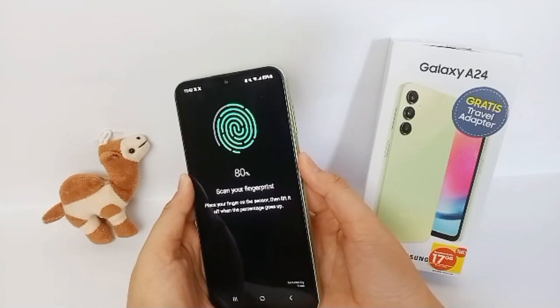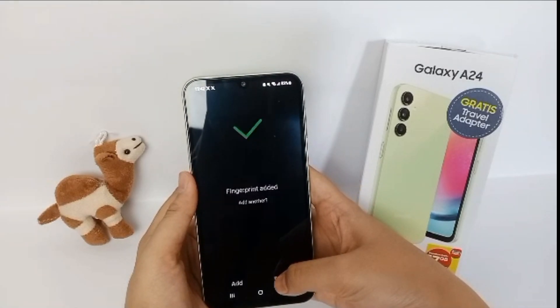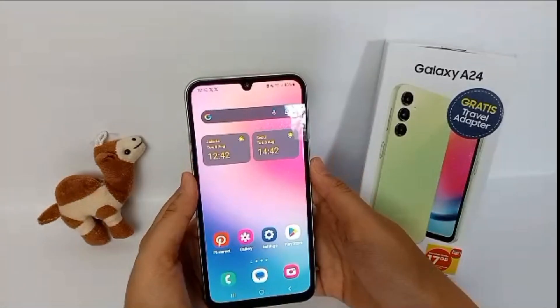Repeat again and again until it's done. So yeah, here's the tutorial. Thank you so much for watching.